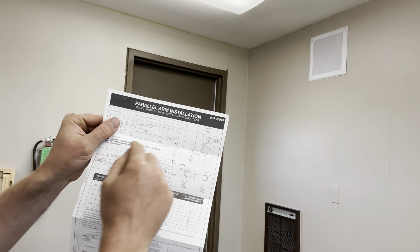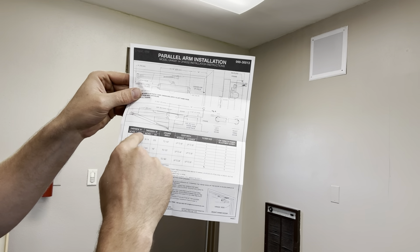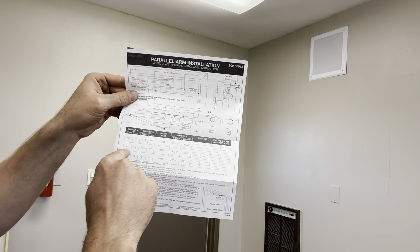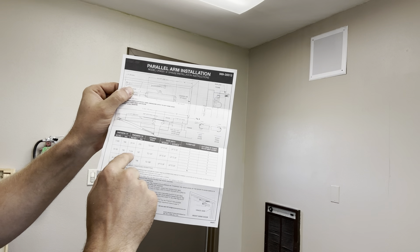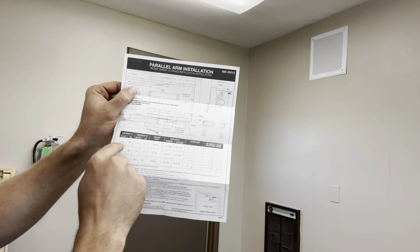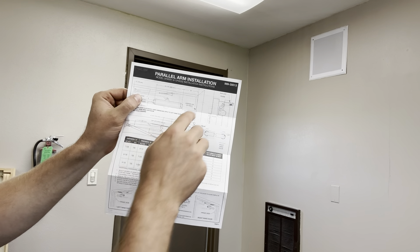Let me explain the measurements. The A dimension — we want it to go to the 120-degree open, so we go six and an eighth. The B dimension, from the hinge to the first screw on that plate, is seven and three quarters. If you want to change it to a 100-degree open, those measurements change accordingly, or for 180-degree open it's five and three quarters and four and an eighth. But we're going with 120-degree open, so we're using those two numbers for A and B.